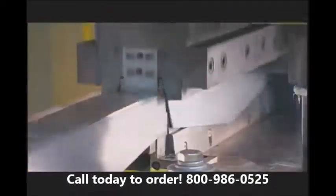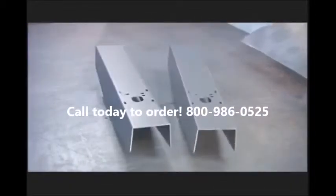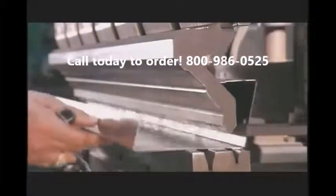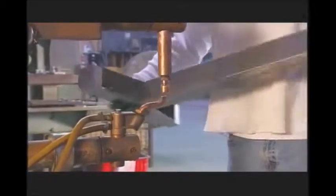A punch press forms sheet steel into the head or top of the scale's column. Workers form the column from another piece of steel using this press brake. Then they spot weld the head and column together.